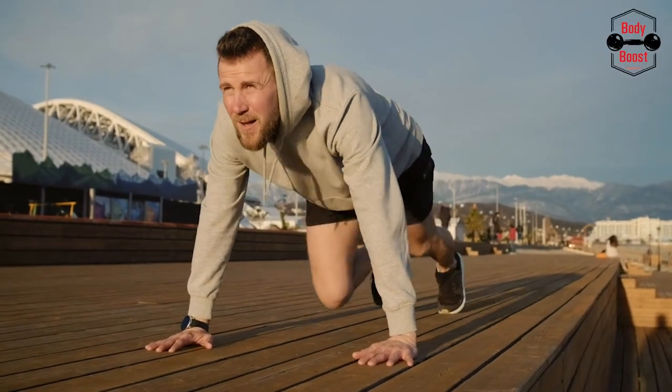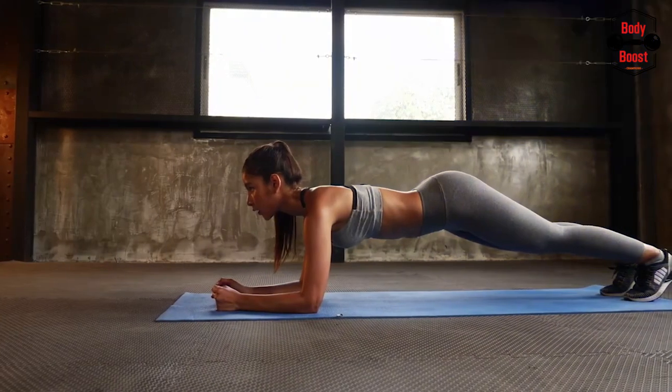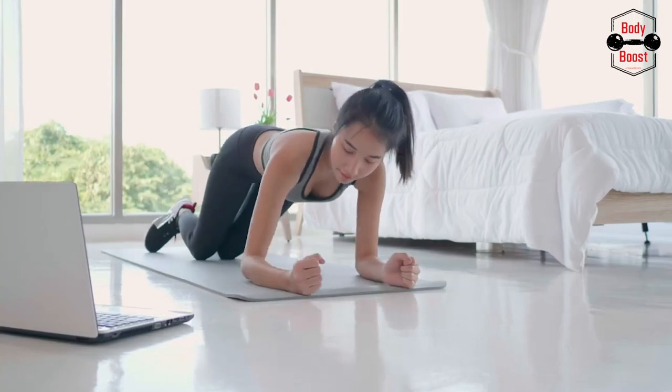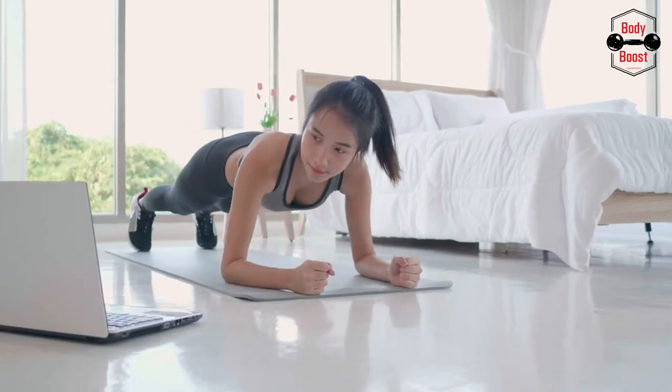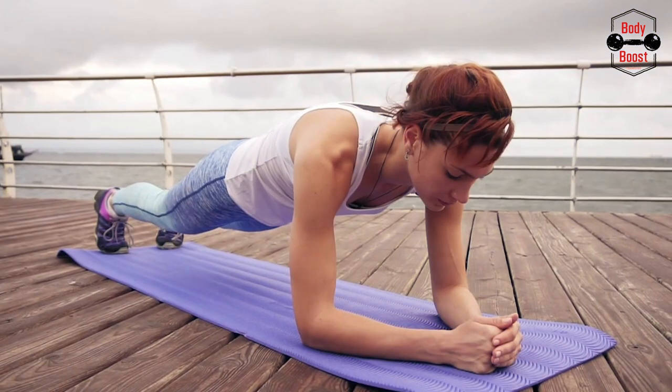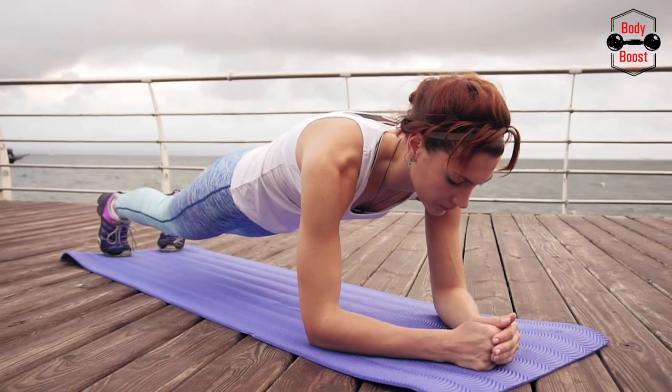2. Draw your navel toward your spine by contracting your abdominal muscles. Your body should remain firm and straight from your ears to your toes, without drooping or bowing. This is the neutral spine posture. Check that your shoulders are relaxed and not rising toward your ears.